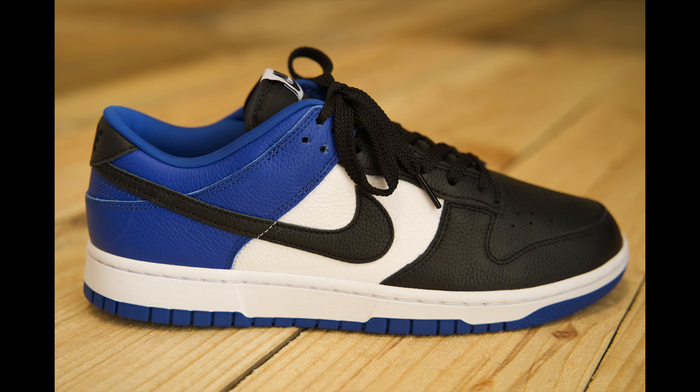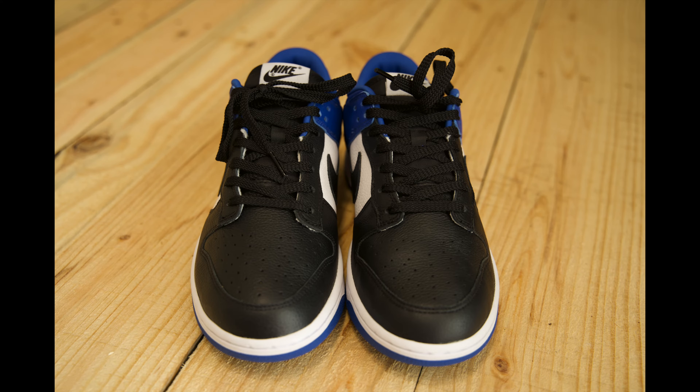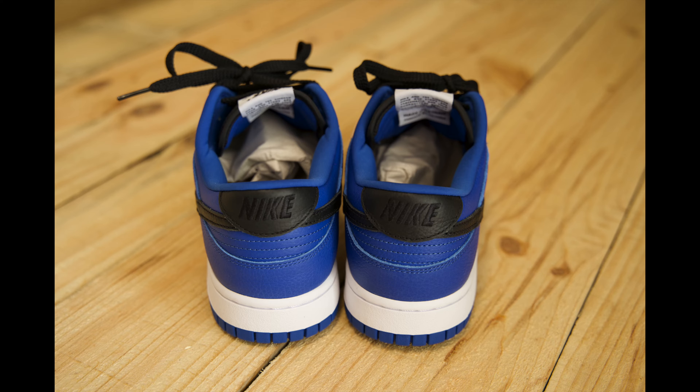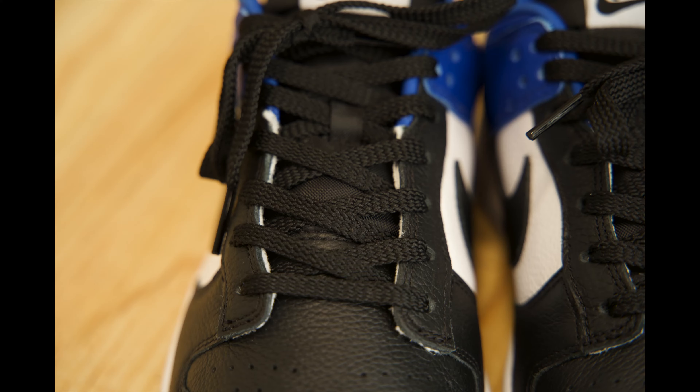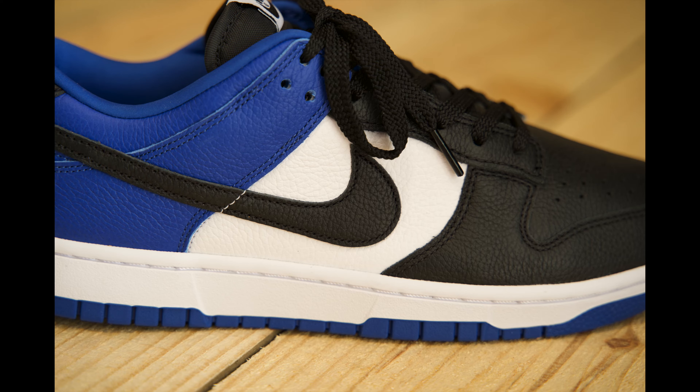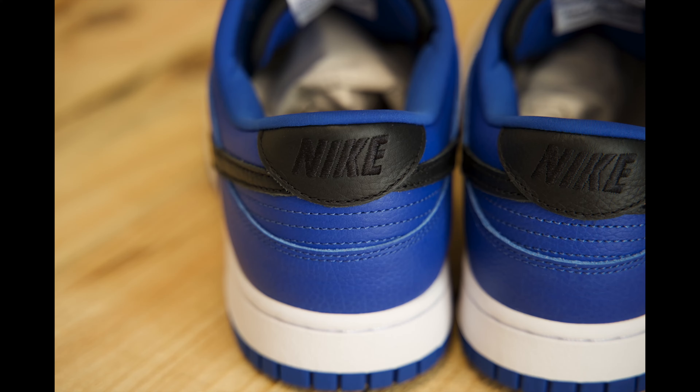This Nike Dunk Low By U features three basic colors: black, white, and what many would call a fragment-ish blue hue. The toe box, the vamp, the front mudguard area, the eyelets, and the laces, as well as the tongue and the swoosh are all black, as well as the tag on the back of the heel. It's oval, it's leathery, and it does have Nike embroidered in black.